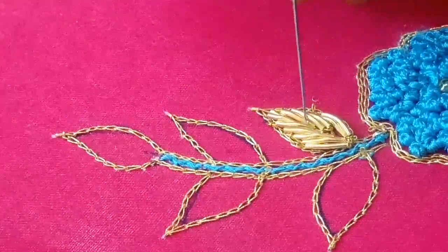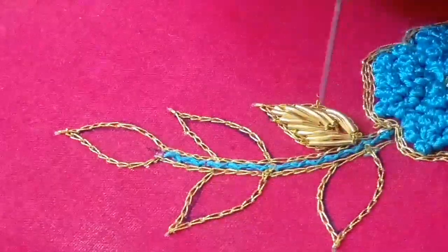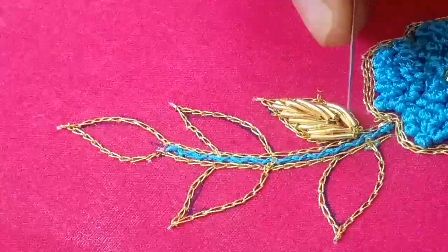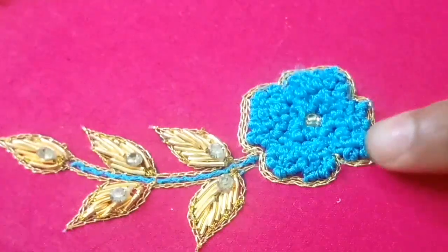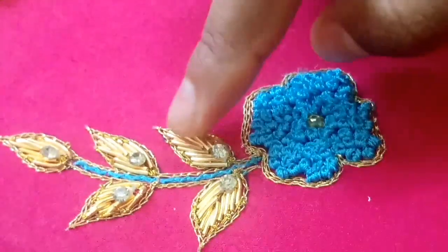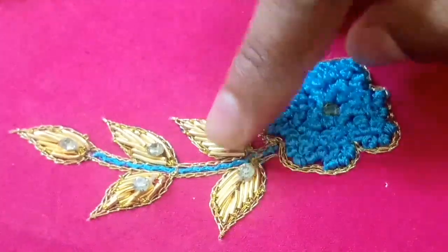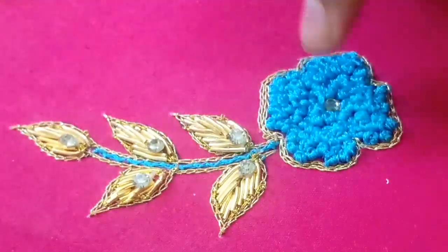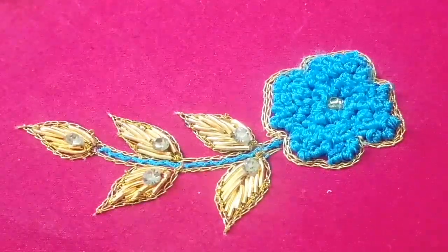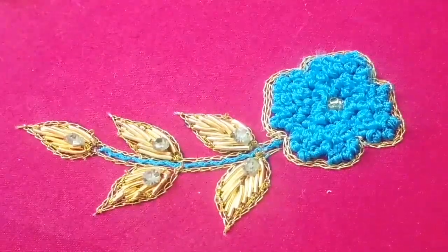We will fill the stones in this gap. We will fill the stones in this gap.